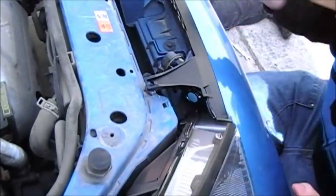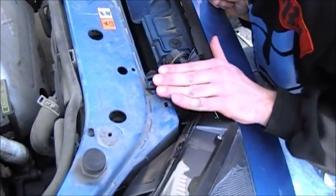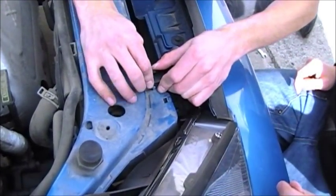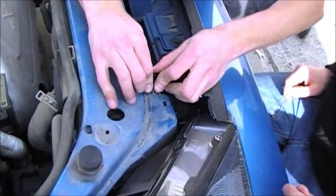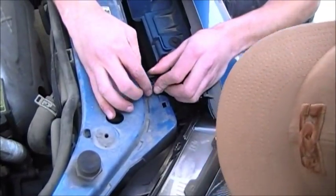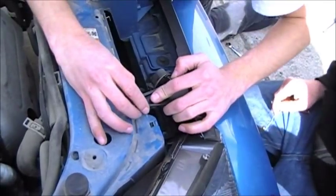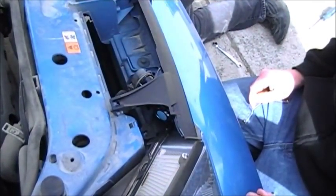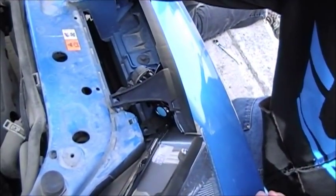That's interesting because that one does it too, but that one actually seems to fit better for some reason. This one doesn't want to cooperate. As far as I can tell, everything else is spaced out properly. It's going over, so we just screw it down — just these rusty ones.